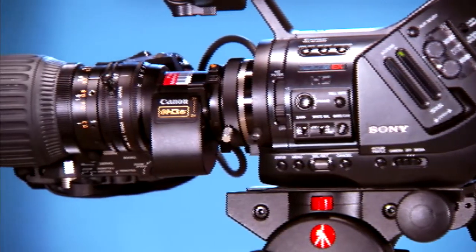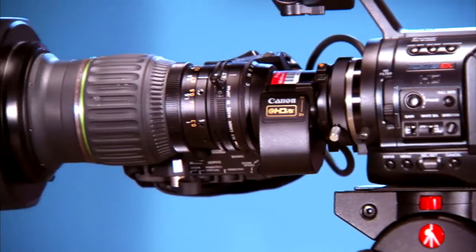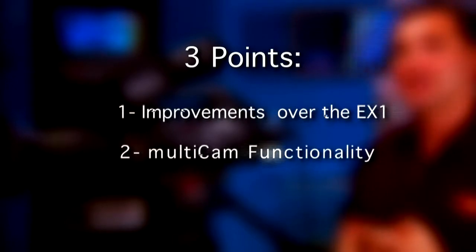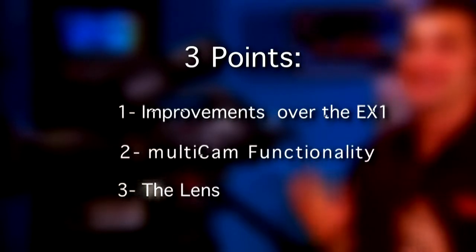This camera is out of hand. What's awesome about it? Well, there are three major awesome points on the PMW EX3: the minor improvements over the EX1, the multicam functionality, and lastly, the lens.